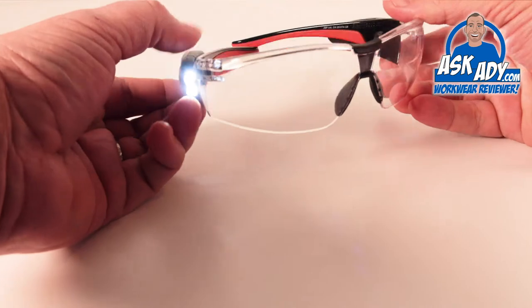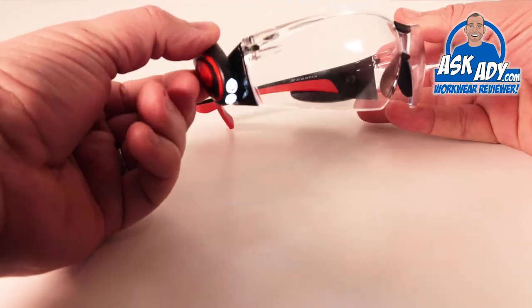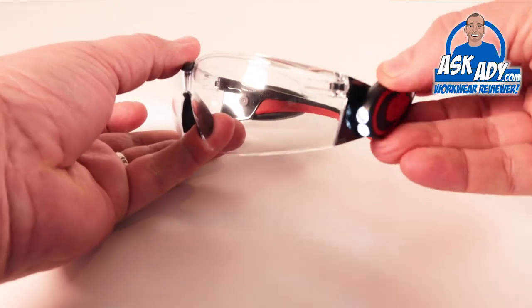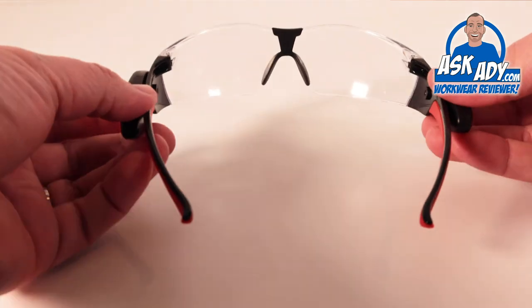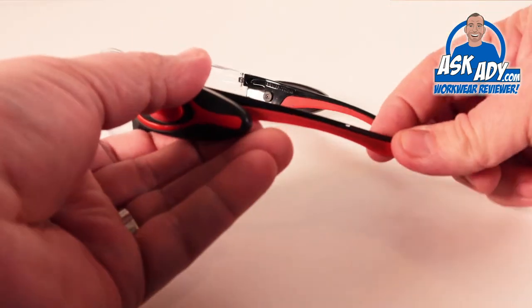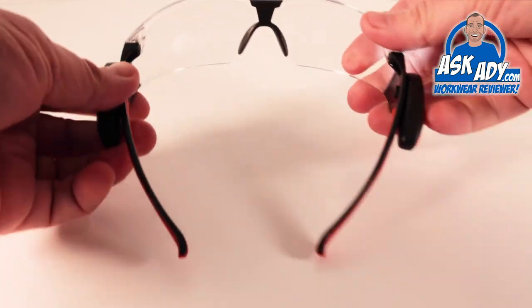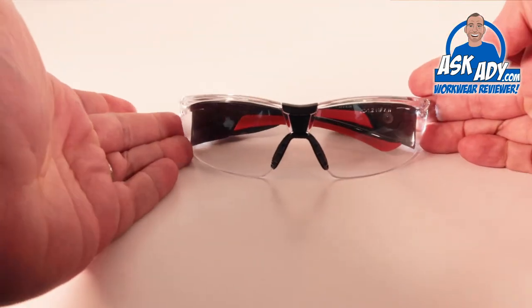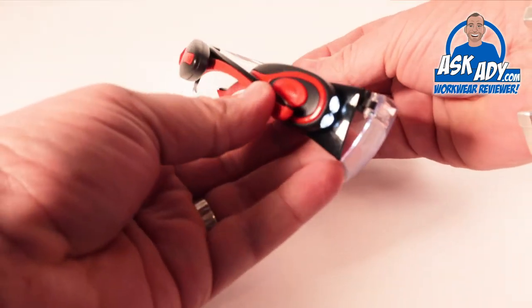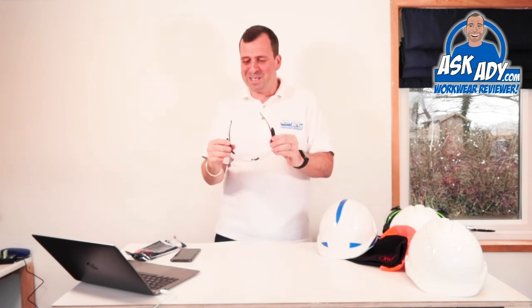It's got a nice wrap curve and it's extremely comfortable to wear — great for industries like engineering or electrical panel wiring. I joked it'd be good for a dentist but that's not really the application. It's a brilliant little gadget. You can even turn just one of the LEDs off if you want.